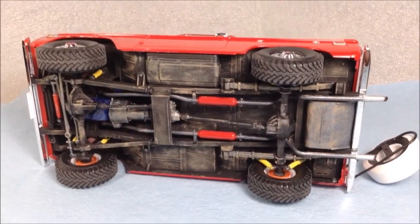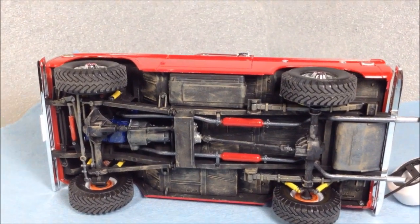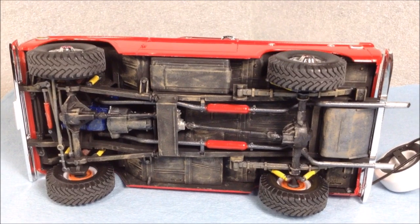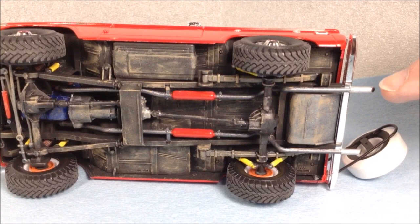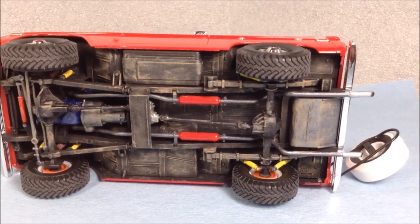Here's a shot of the underneath with a bit of weathering. I did a couple of light brown and some tan paints dry brushed to give it a little dusty look. I've added the scratch-built chrome tips for the exhaust and put the tire carrier on.